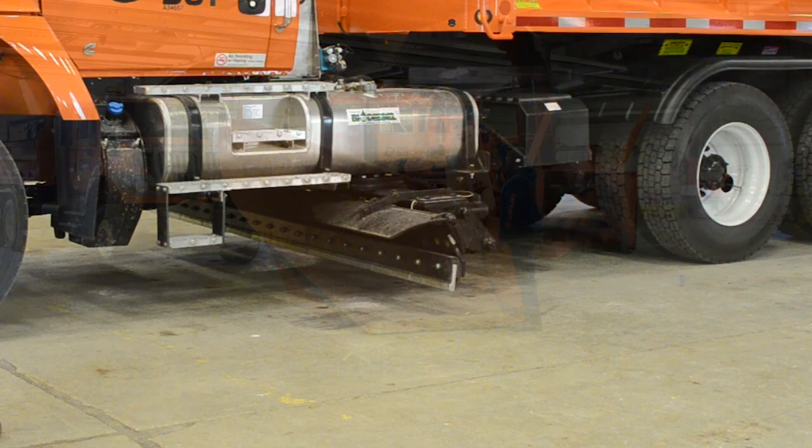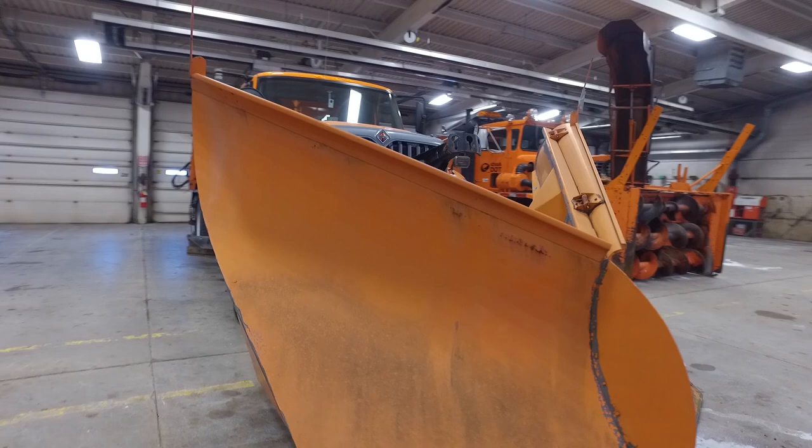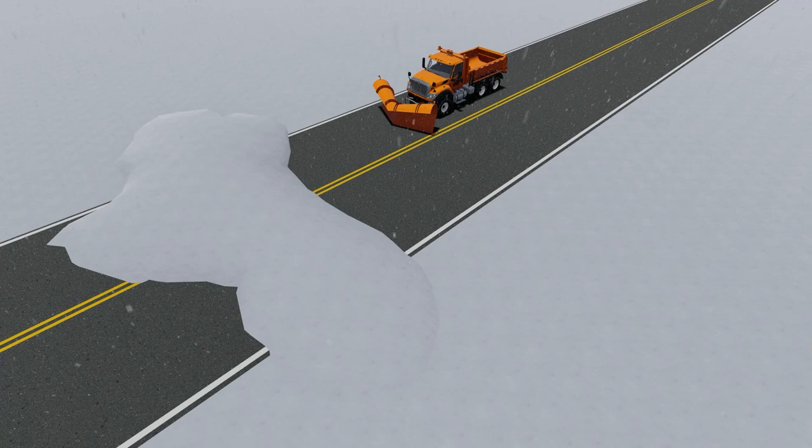The v-plow is rarely used, but when it's needed, there is no other plow that can match its capabilities. The v-plow is generally called in when drifts are too big for straight plows to handle, and in most cases that means snow is totally blocking traffic. When you come upon a drift, set the v-plow down on its shoes and evaluate the best way to open the road. The best plan is generally to split the drift so you end up moving most of the snow to the side that is the shallowest.